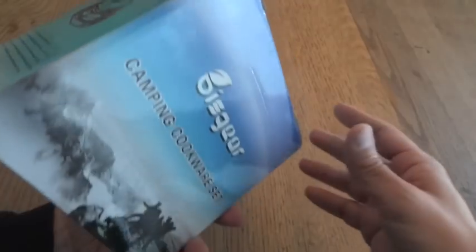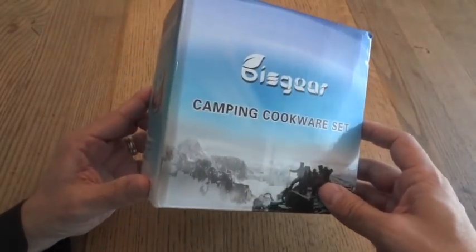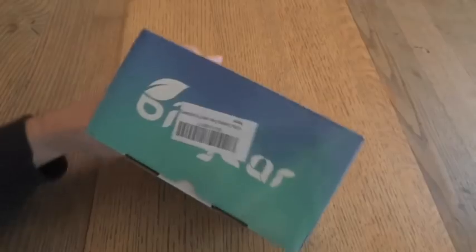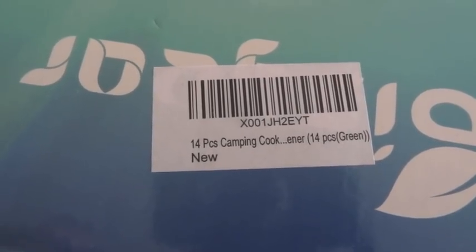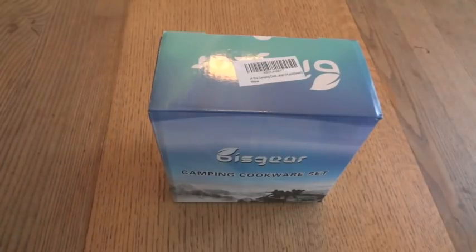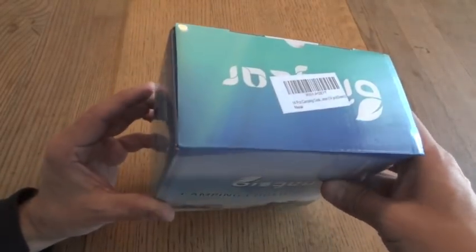You can see the box — it's a similar kind of box to the LightTake one with some nice graphics. On Amazon this is currently selling for $25.99. It shows the product as being a 12/16 piece set, but this box actually says it's 14 pieces. I'm not sure if they just count things differently — like whether they count the outer bag or the stove case — but this one says it's a 14-piece set.